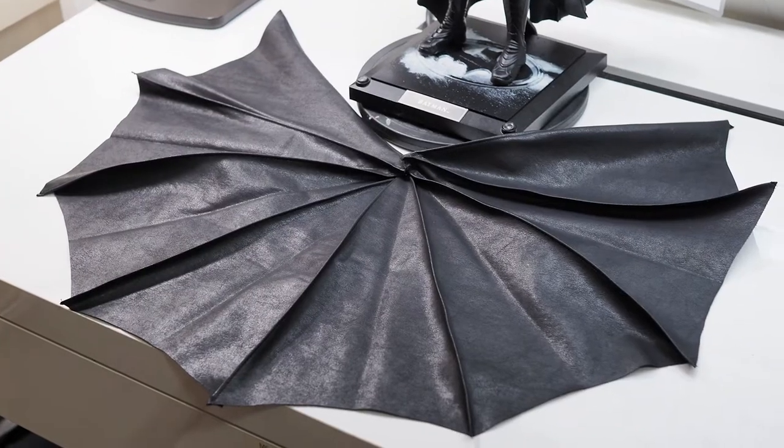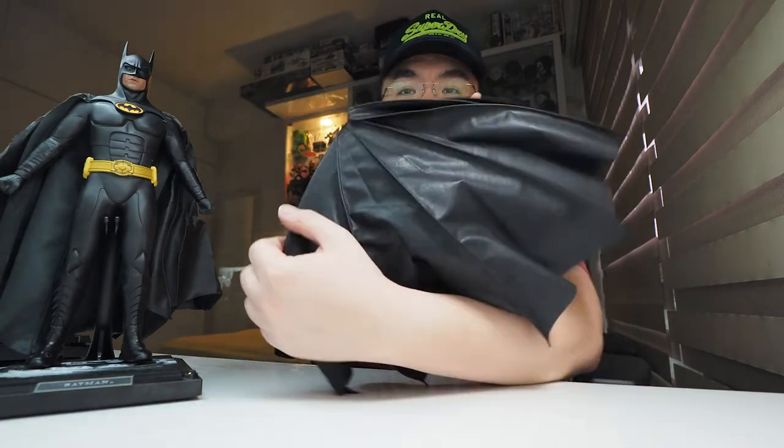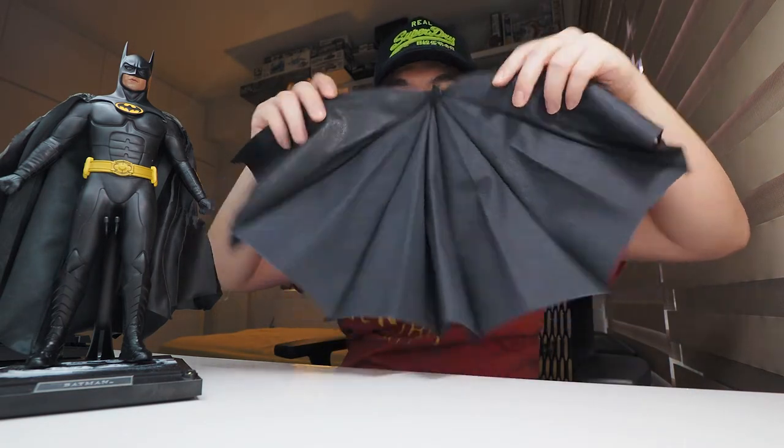This is it. First off, allow me to say how much better this cape is compared to the original one by Hot Toys. The material feels good — leather texture on the outside and cloth on the inside. There are nine internal wires spaced evenly, and in my opinion, all capes should come with wires.